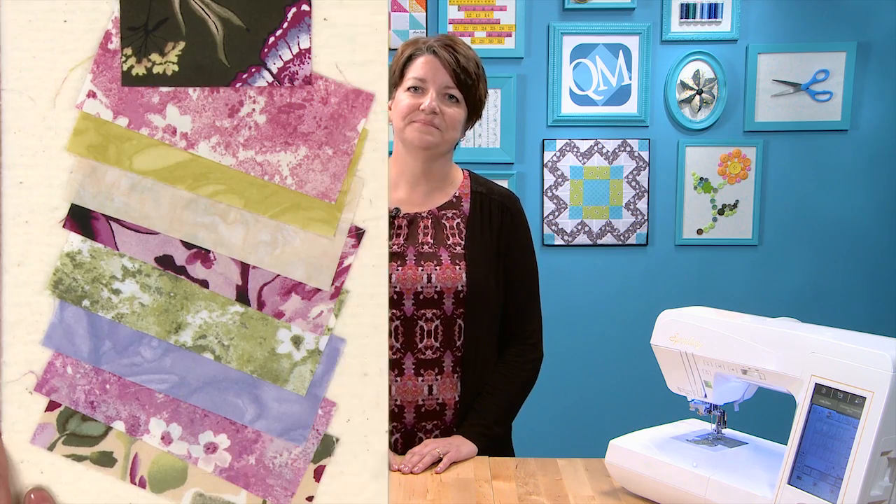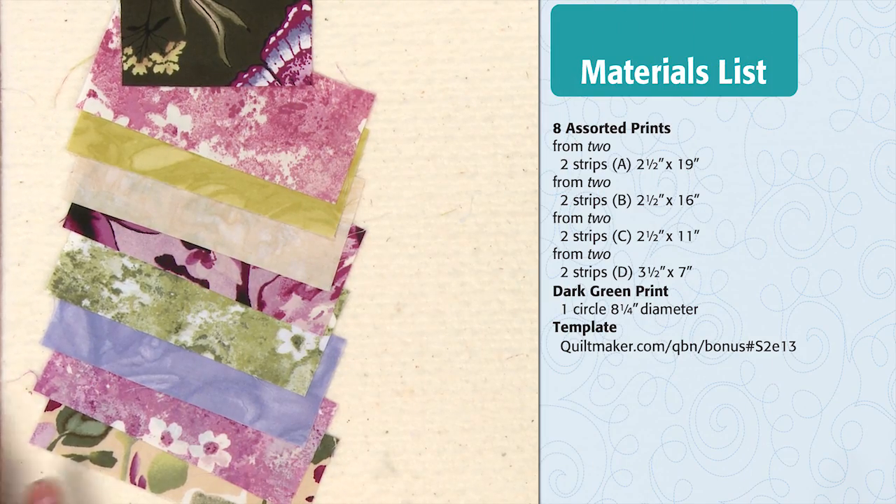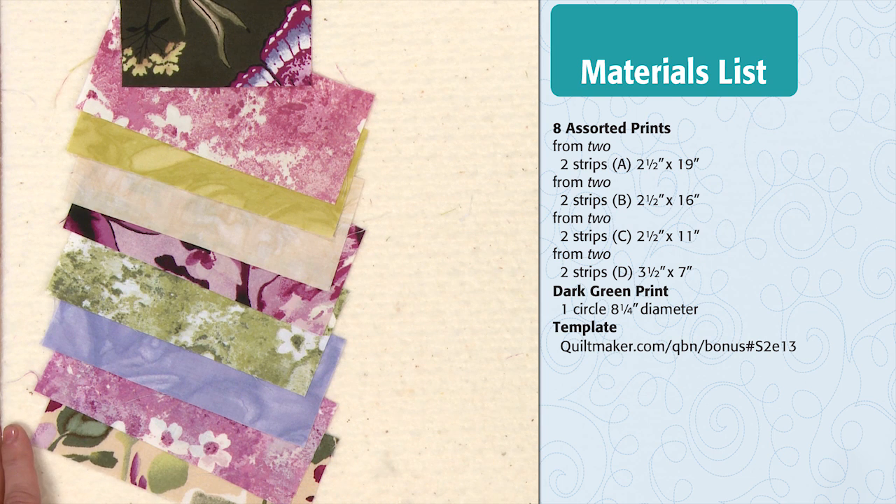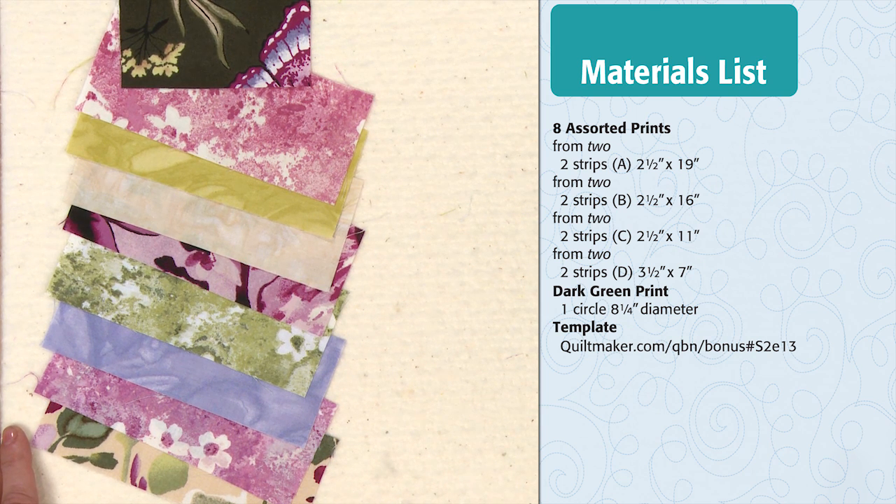If you have a stash of strips, this block is a great way to use them. I'll show you how to make the block and then discuss different ways that you can stabilize the bias edges. For this block you will need eight assorted medium to light tone-on-tones and prints, plus one focus fabric for your appliqué circle. The cutting dimensions can be seen on your screen.